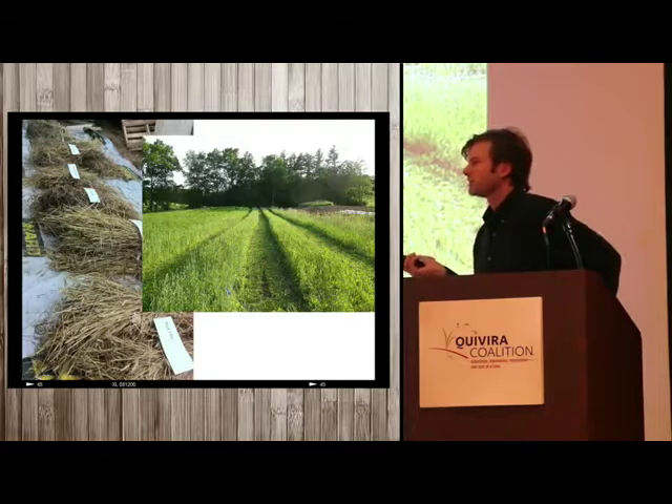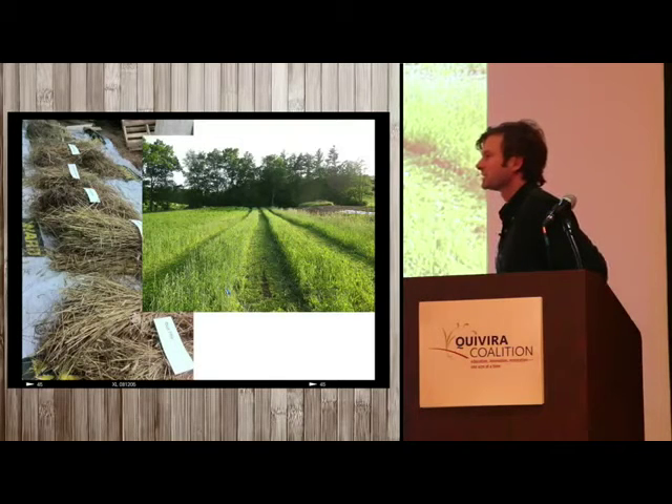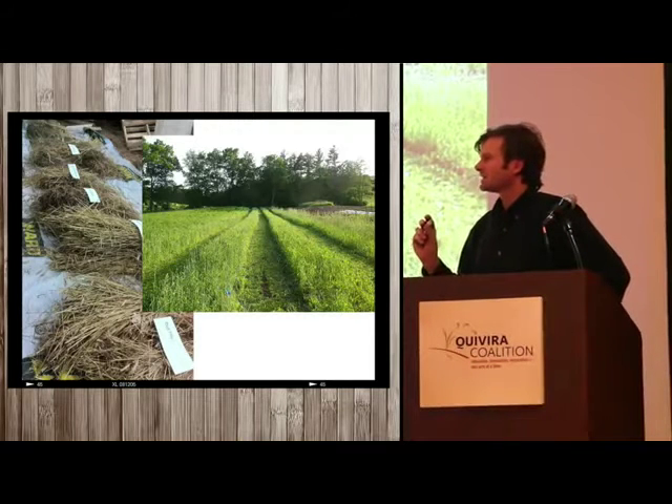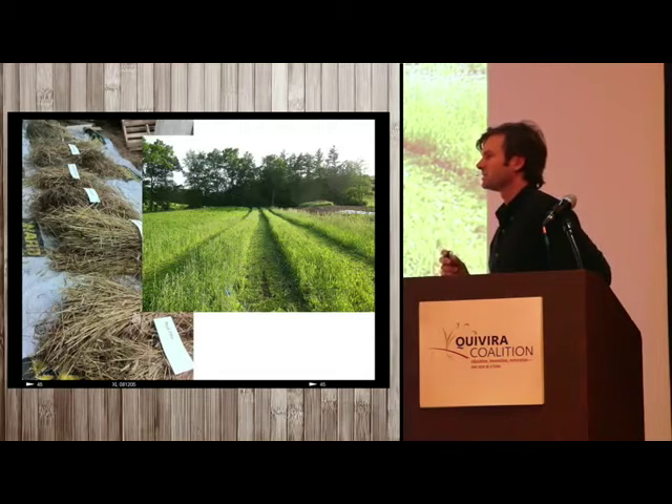We're doing nine varieties of wheat, working with wheat breeder Steve Jones out of Washington state. He sends varieties out that are intentionally expressed with high variability so that we can select and adapt them to our local environment.